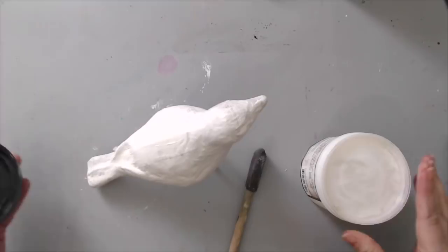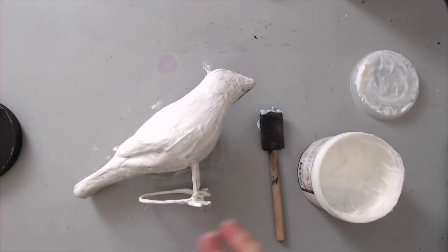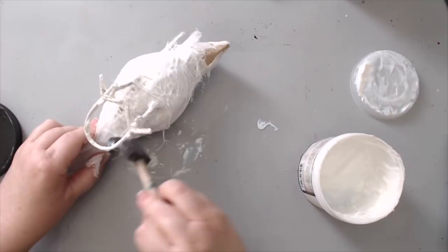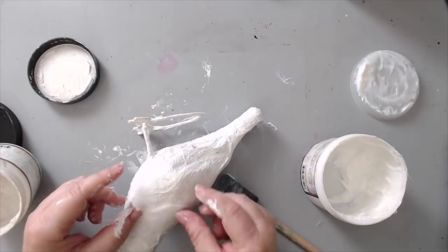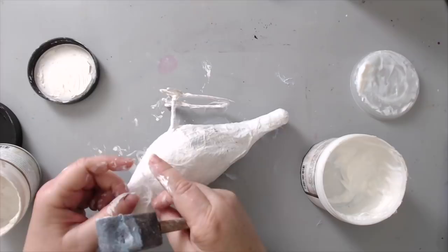Then I wanted to add the first layer on the bird's body. I took some cheesecloth and some Prima Finnabair Soft Matte Gel, added the gel with my sponge brush, and then added pieces of cheesecloth to create texture. I love upcycling and using recycled materials that you can add a lot of texture with and they're pretty cheap. In retrospect I could have skipped this step, but it's a great way to show that you can use many different materials to create texture.